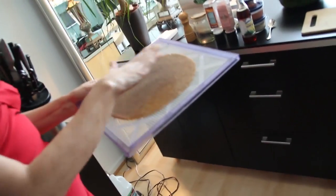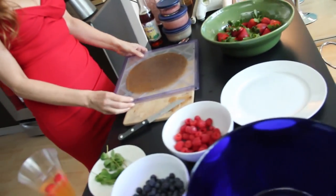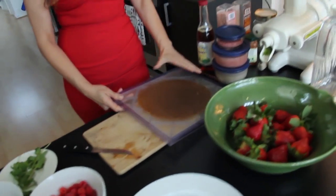Let's have a crepe — would you like some? Let me show you how to do it. I have dehydrated banana and agave in the food processor, so that's what I've been doing. I'm going to move this over a little bit.